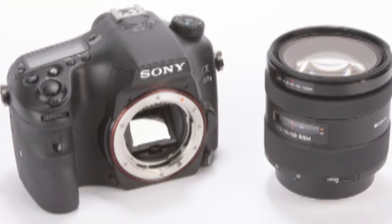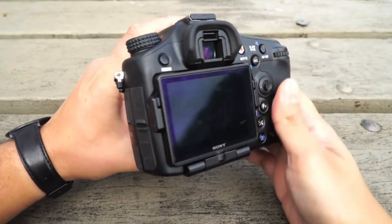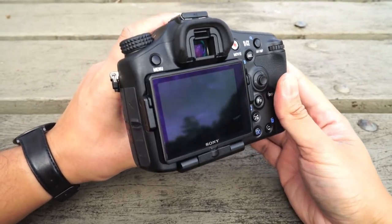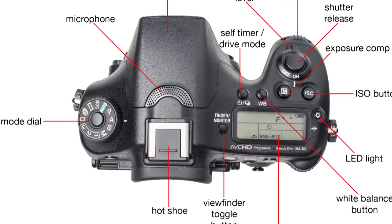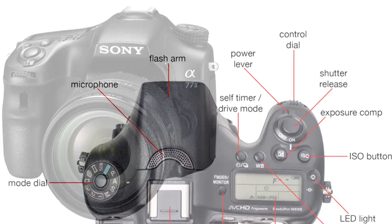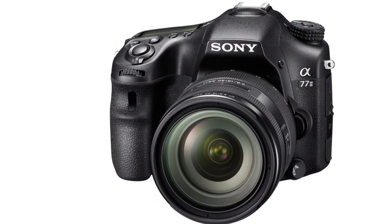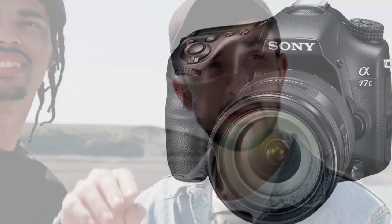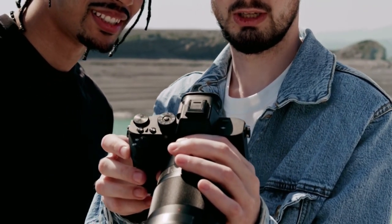SteadyShot: The Sony A77 II has an anti-shake mechanism built into the camera body, allowing you to take sharp photos at slower shutter speeds than other digital cameras. To test this, two handheld shots of the same subject were taken — first with shake reduction off, then with it on. As shown in the 100% crop, the images are sharper when shake reduction is turned on.